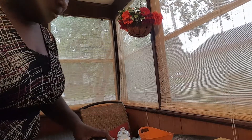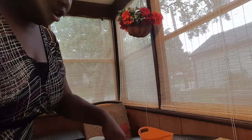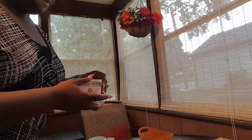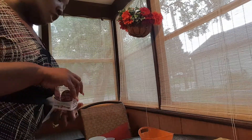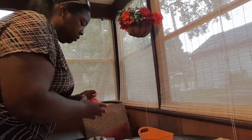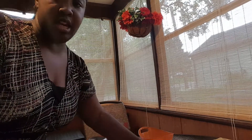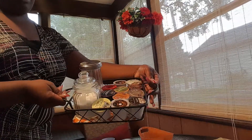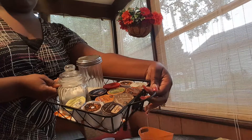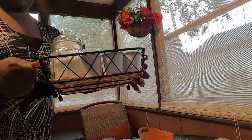Now I'm just going to add in my creamer, add in my sugar right here, and then here is my filter — I'll just take this out and add that in. And voilà, there it is. That is my new little basket for my K-Cups.